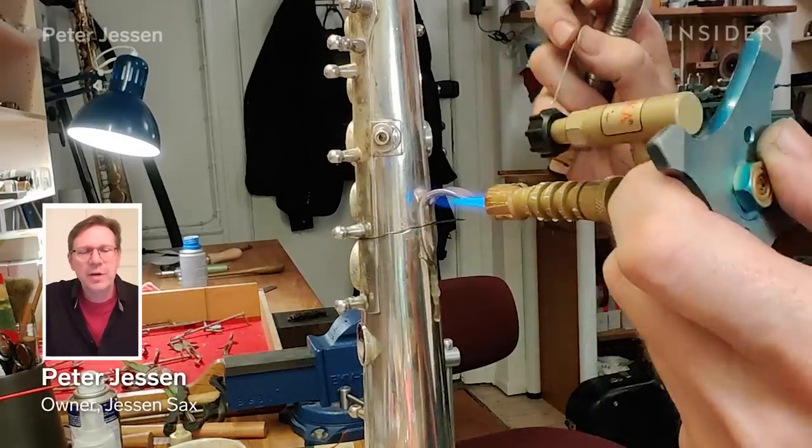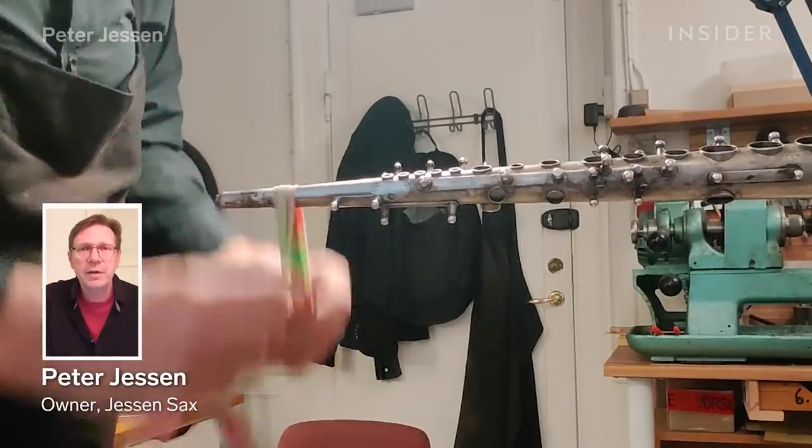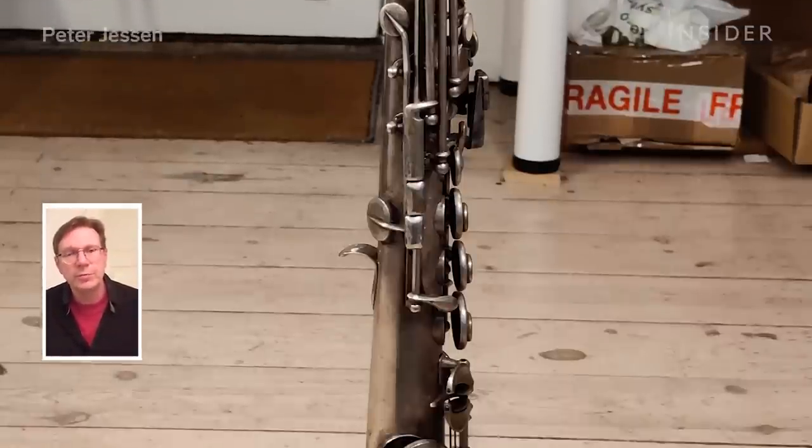My name is Peter Jessen. I'm a saxophone restorer and maker, situated in Copenhagen, Denmark. I'll walk you through how I restore a dented 1927 soprano saxophone.